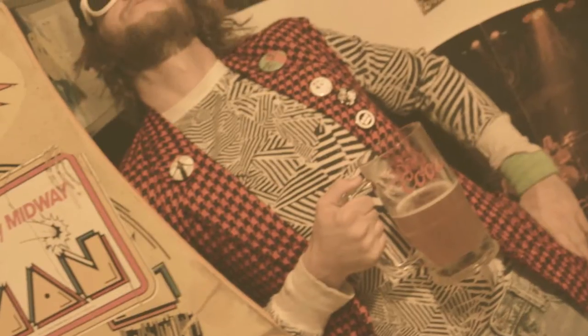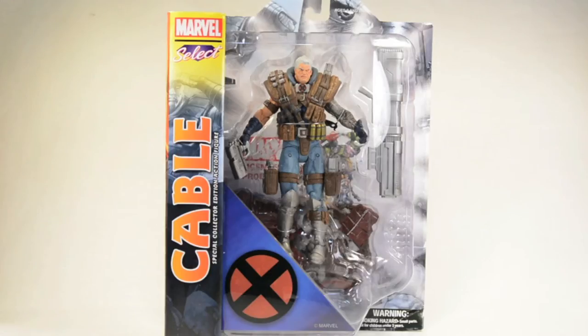What's up guys and ladies, this episode I'm reviewing Marvel Select Cable from Diamond Select Toys.